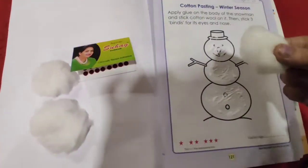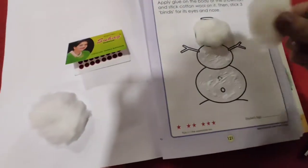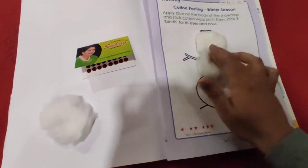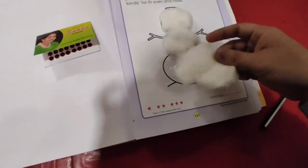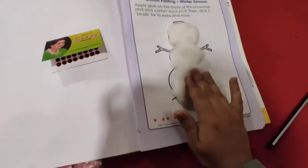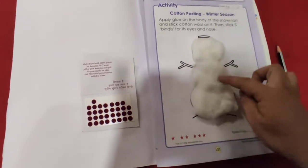Now I will take this cotton ball and apply it on the face like this. Press it gently. Now take another cotton ball. Paste it over here at the stomach part of the snowman, like this. Make it in a ball shape. Now take it here and make it like an oval shape and paste it over here. So here our pasting work is done — we have applied the glue and pasted the cotton.